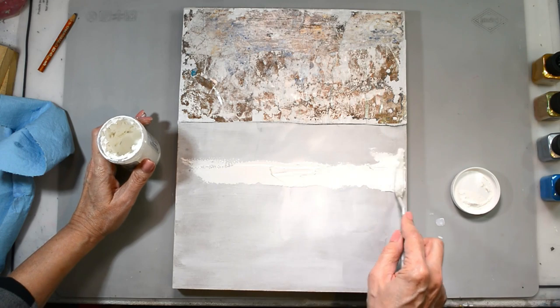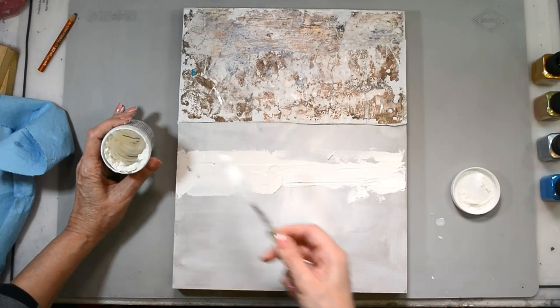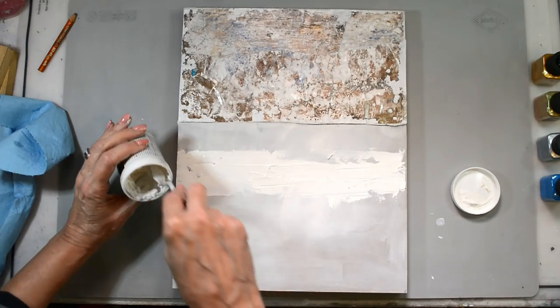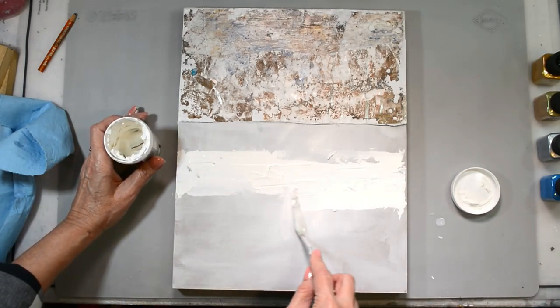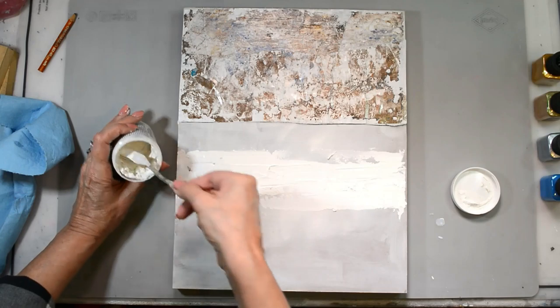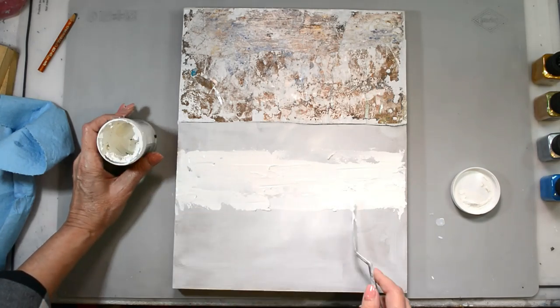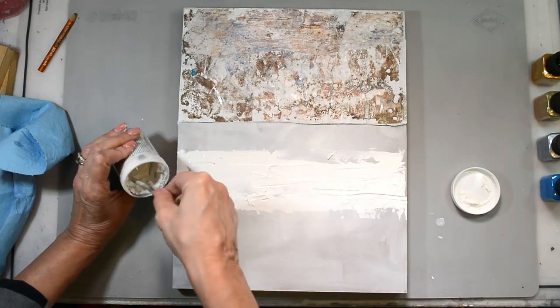Once I've got those papers down up on the top, I'm now using some DecoArt media crackle paint, and this is one of my favorite supplies. I use it all the time and it works every single time — it crackles, it does its thing, and it's wonderful. I'm just putting that down with my palette knife nice and thick.